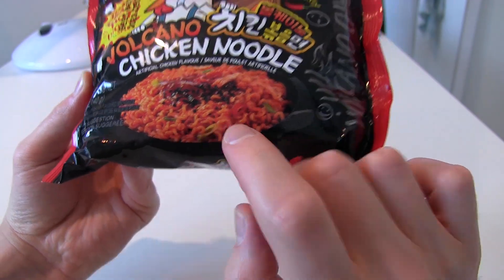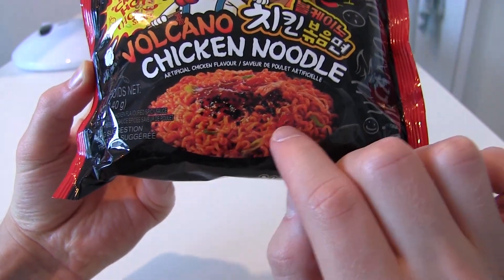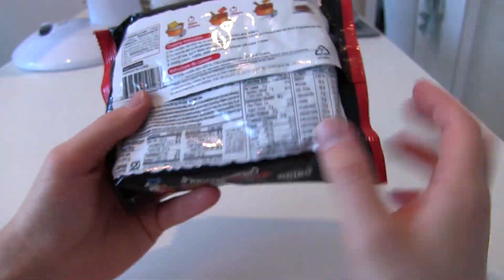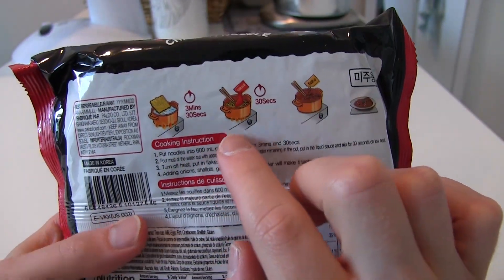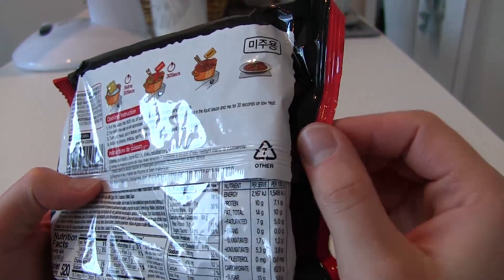They look really orange on the packaging. I think they used a lot of saturation in the Photoshop edit — look how orange they are. There's no way it's actually like this, but we're gonna find out soon. The cooking guide says three minutes, then you take out the water and stir fry it with the flakes and the sauce, and it's ready.